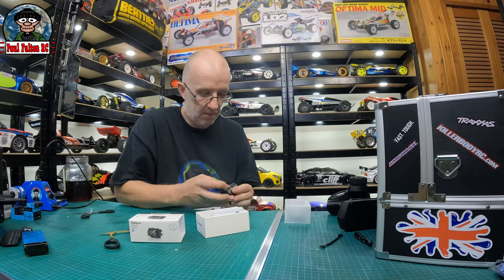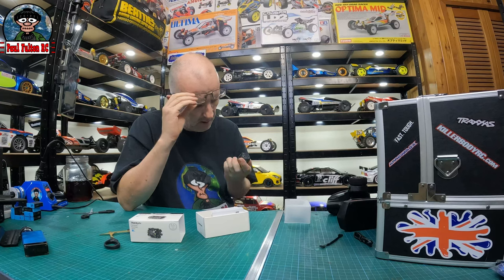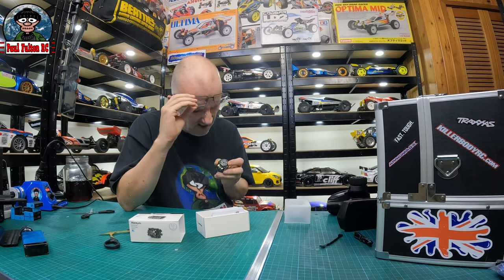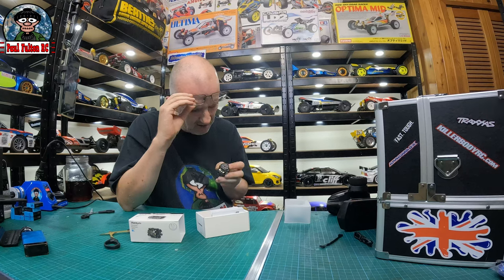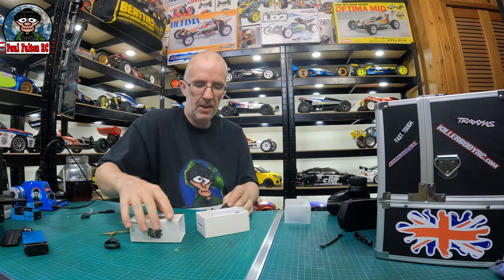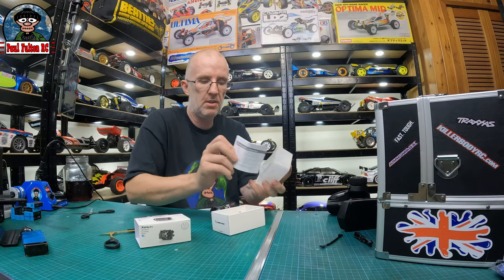So the timing - what's the timing set on? Oh, it's hard to read that boys. The timing is already slightly advanced, but yeah, we'll get that in. Hopefully we'll have a little bit extra down the straights.